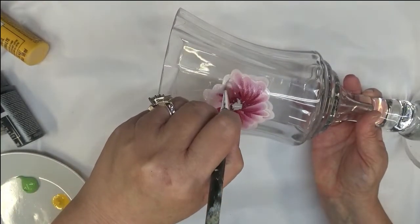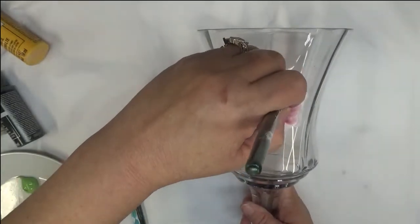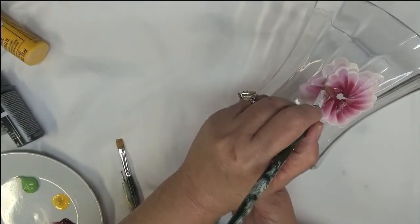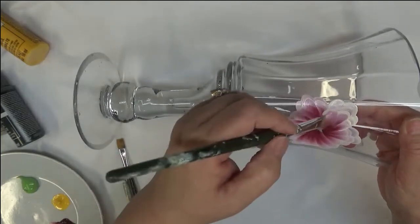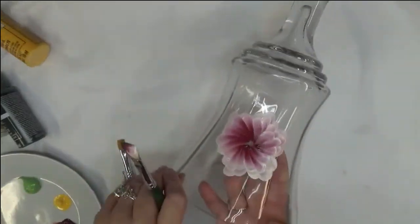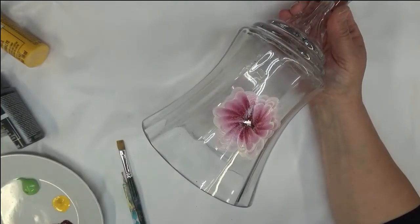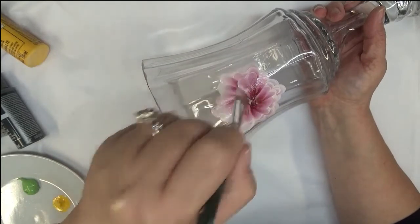We're coming back and starting again. If you want, you can switch to a smaller brush — I'm sticking with the same one. Just make your strokes so they don't completely cover up the petals below. If you feel you don't have enough control, by all means switch to something smaller. You'll just have to judge how many layers you need — I'm not going to give you a specific count.